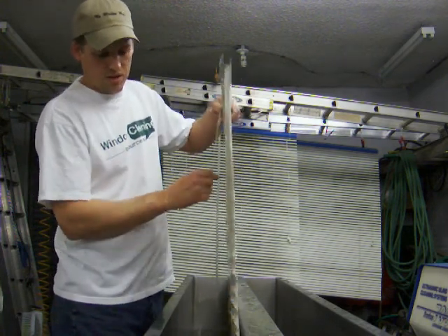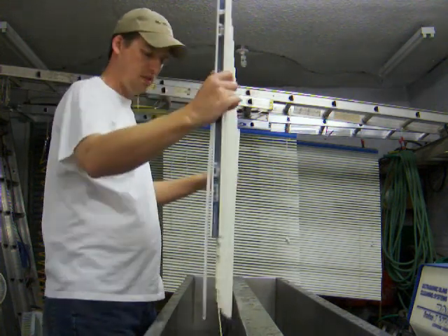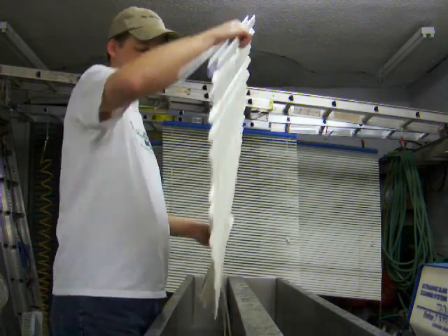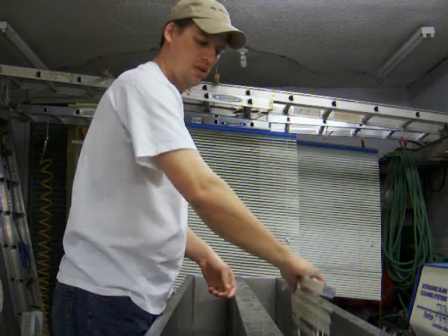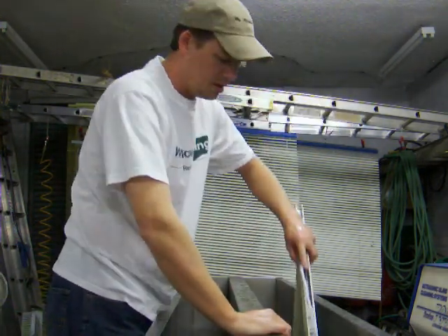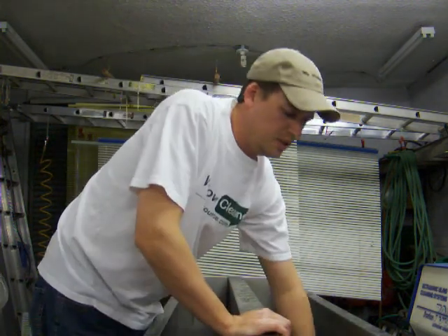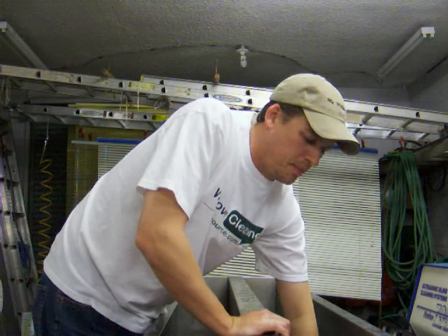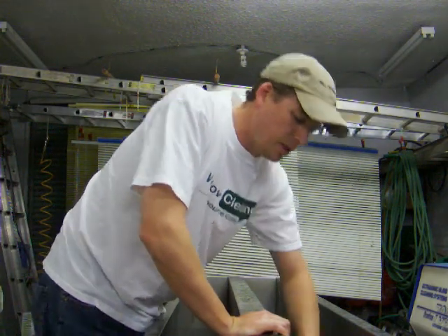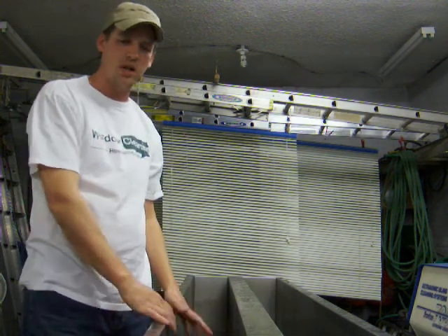It also depends on how dirty the blind is. Once I've gotten it clean, I'm going to shake off some of the excess water, then drop it down into my rinse tank for a nice rinse. I like to rinse them off a couple times before I hang them. I'm going to leave that one in there for a little bit — while it's rinsing, we'll wash a couple other things.